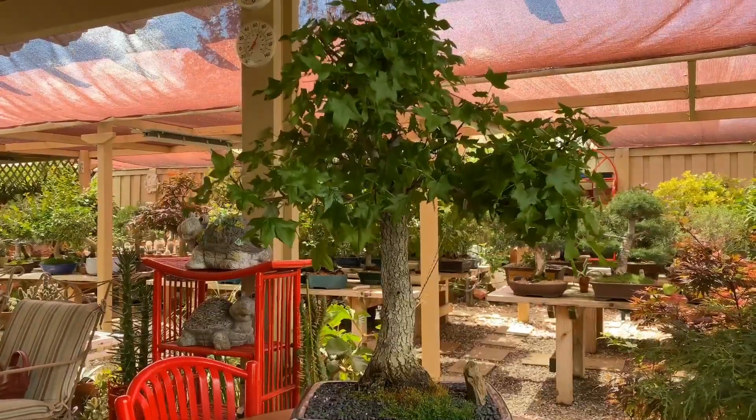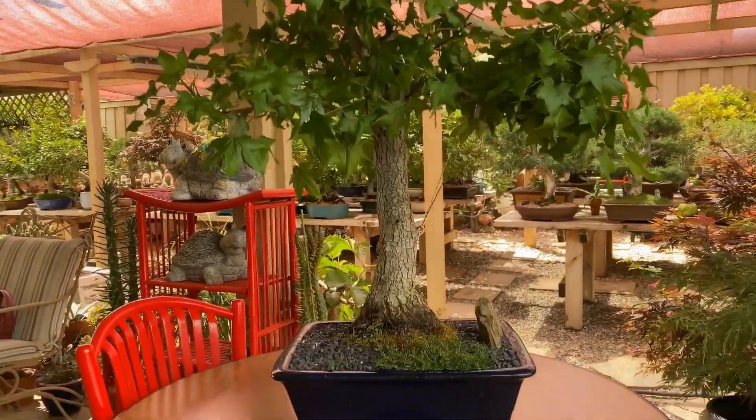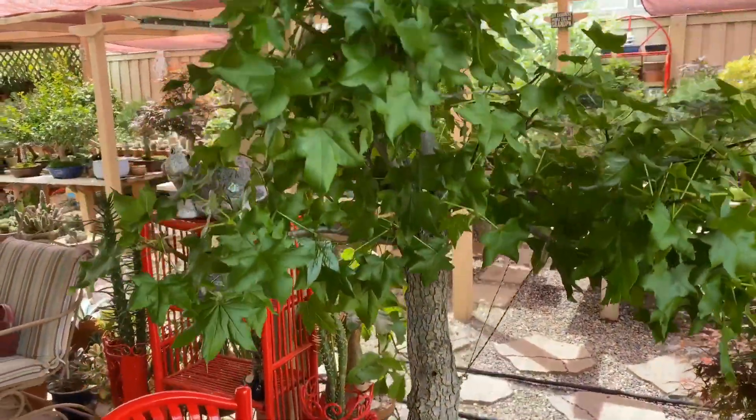Here it is — we've taken a lot of foliage, so this is ready for the new growth.